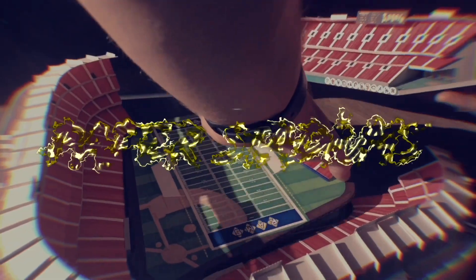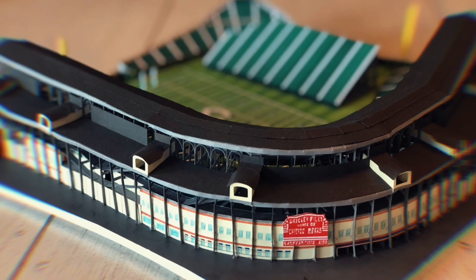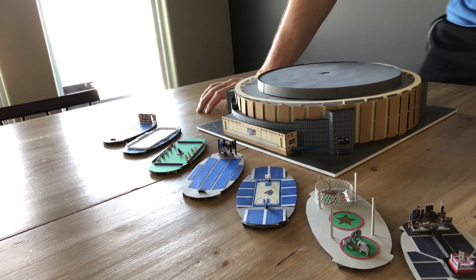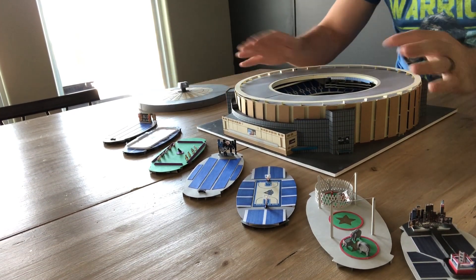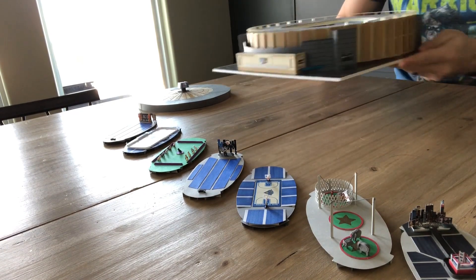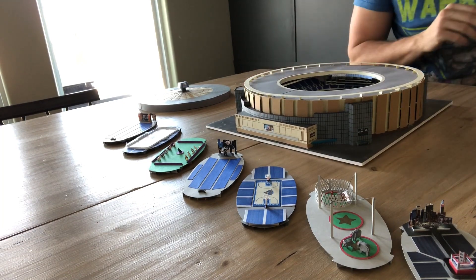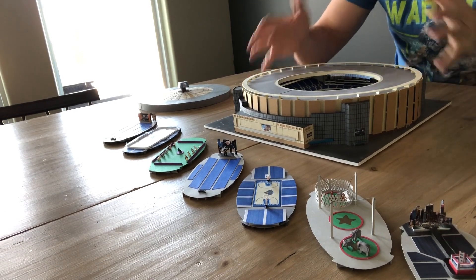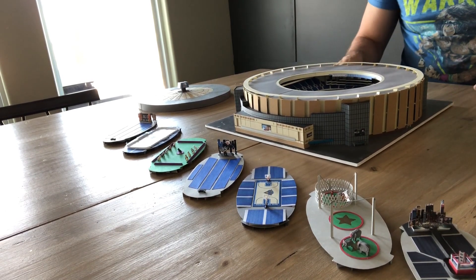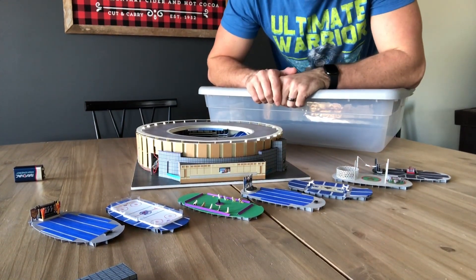One of the first things to understand is these are actually pretty durable. I mean yeah, they're made of paper but they're not gonna break just from shaking. What I'm concerned about is them getting crushed or getting water damaged. My solution to that is plastic totes - unless there's a ton of pressure put on top, it's not gonna crush it and it's gonna keep moisture out.